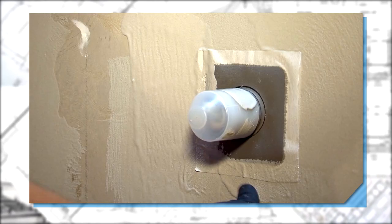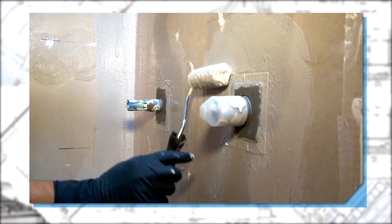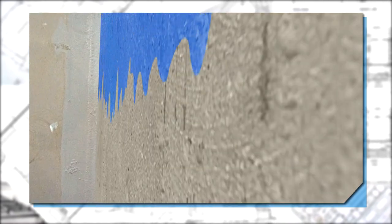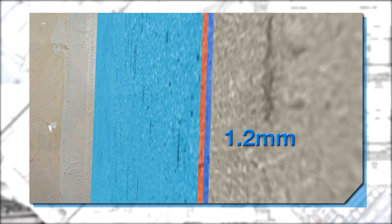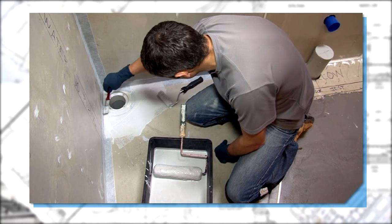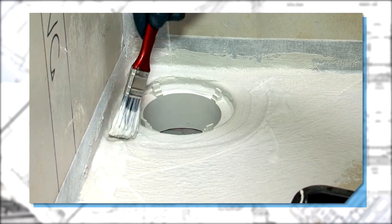For installation of the membrane and optimum coverage, use an 11-nap roller and apply even coats with a dry film thickness of 1.2 millimeters. For the detailing of corner junctions and penetrations, please use a clean paintbrush.